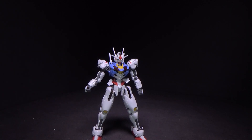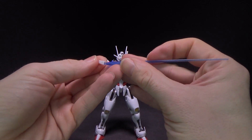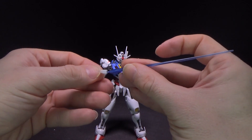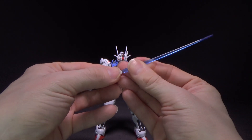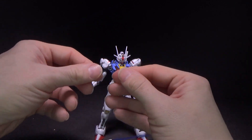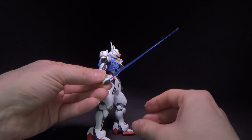It comes with the beam sabers on the back, and you do get a pair of clear blue beams. These aren't even the right ones — there should be flat ones. I think those are left over from the real grade Hainu. There you've got the flat ones, which go right into the hands, no problem.